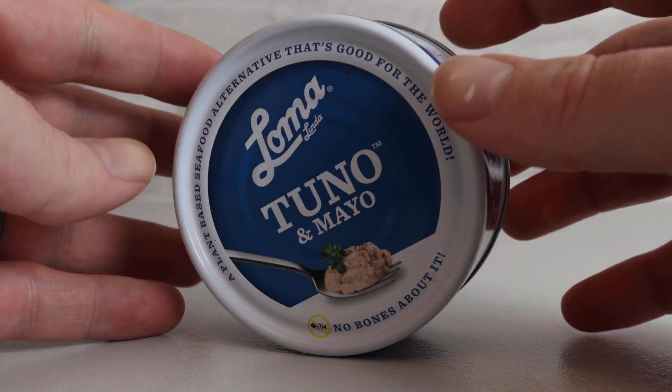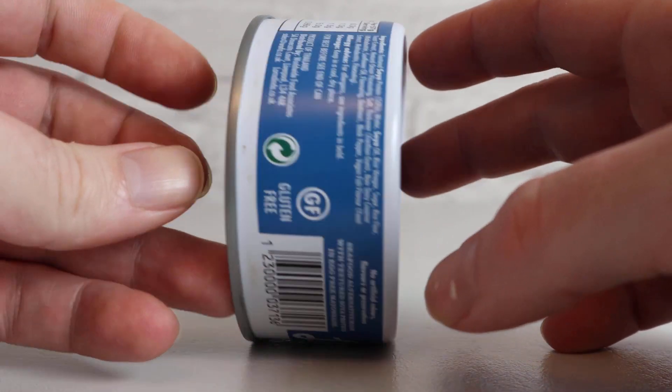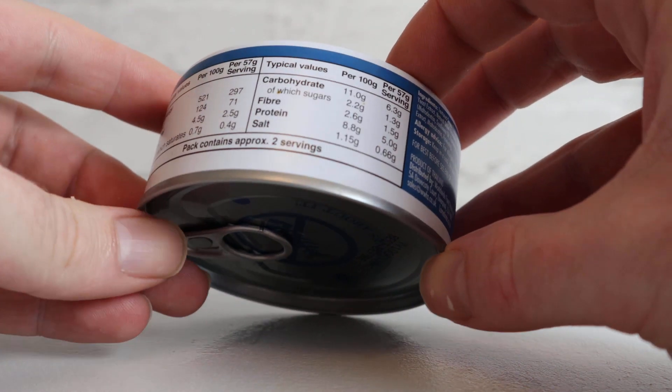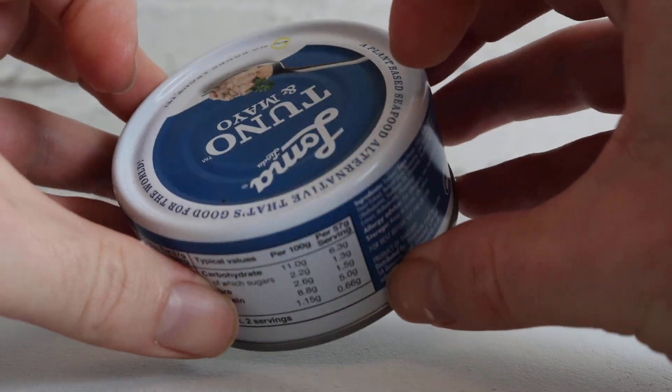Welcome to the Adam and Val YouTube channel. Have a look at this - tuna and mayo. This is plant-based protein, so this is non-fish. It's basically tuna but it's not got any fish in it. Let's get a close-up of this tin. It's a hundred percent vegan friendly and obviously vegetarian friendly as well. Ocean safe - that's what they're saying on the tin.